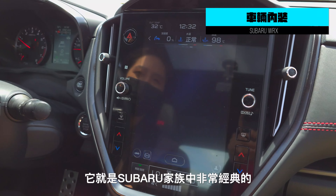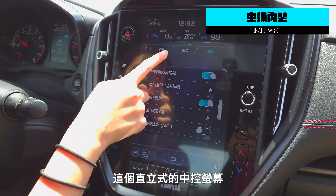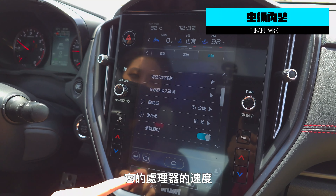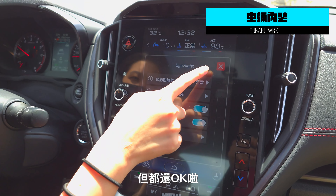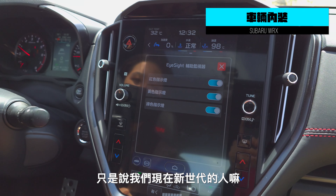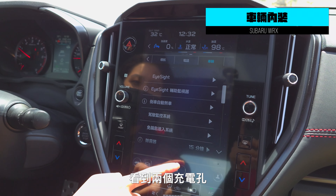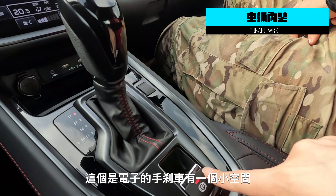Here you can see Subaru's very famous — this is a pretty cool screen. It's pretty good, but it's a bit sad. It's a little bit better than it is, but it's still okay. It's just like we are now in the new generation. It's a bit higher. Here we can see the power and the power. This is a small car.